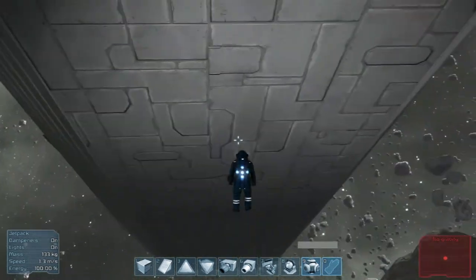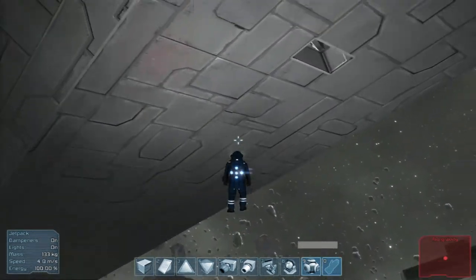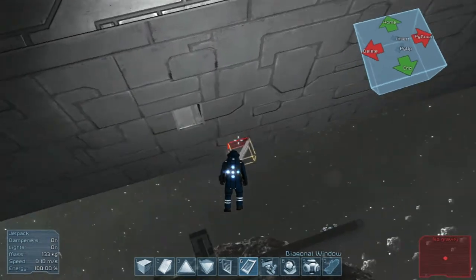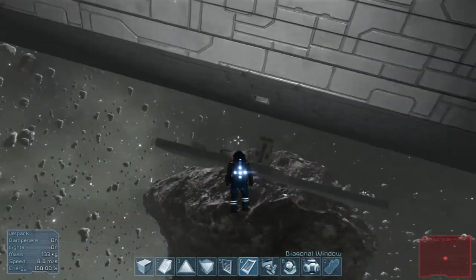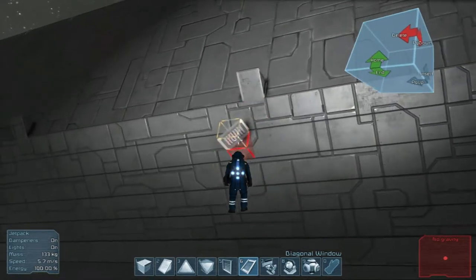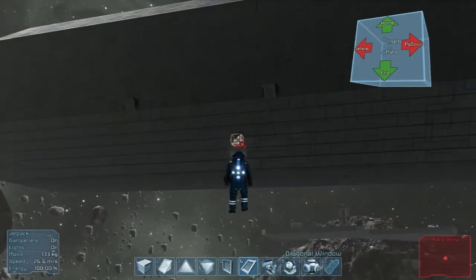So today I think we're going to start working on the actual cockpit, which is something I've wanted to work on for a while. We're going to change up the blocks a little bit — I want a lot more windows for this. I'm not really sure what exactly I want to do with this, to be honest. I don't know if I want it to be accurate, or functional, or just neat looking.